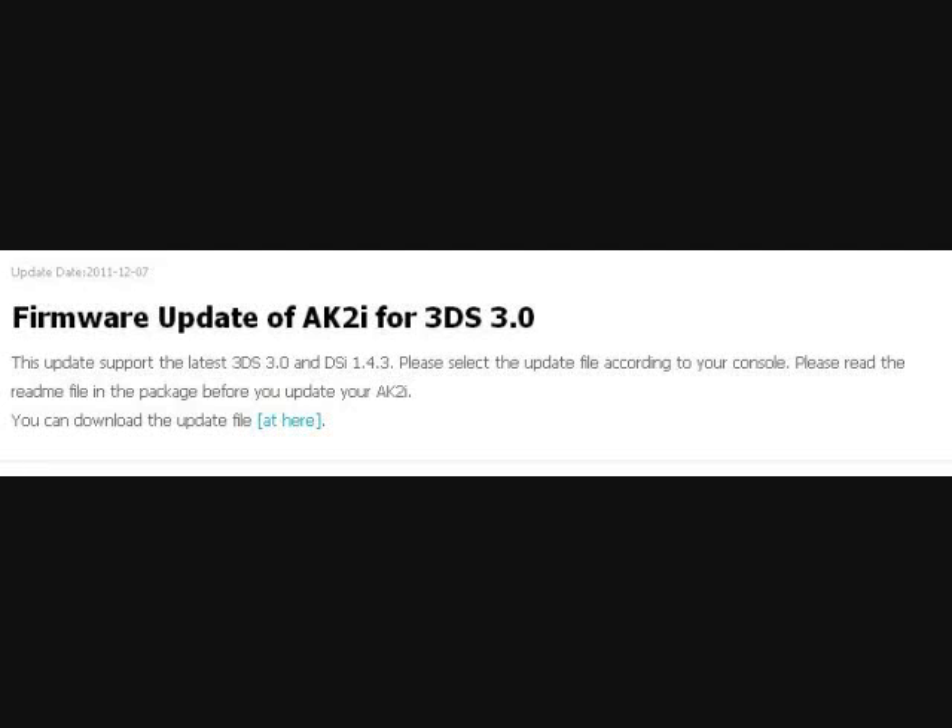I've been getting a couple questions: if I update my Nintendo 3DS, is there a way I'm no longer going to be able to play my AceCard on it until there's an update? Well, there is hope. If you log on to AceCard.com, there is a new update flasher that will allow you to play your AceCard 2i on Nintendo 3DS firmware 3.0. I'm also getting word that you can flash your AceCard with DSi firmware version 1.4.3. Make sure you're selecting the correct file — it's all in the README included in the package on AceCard.com.